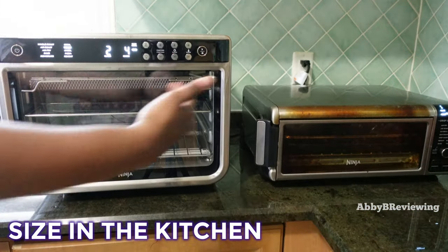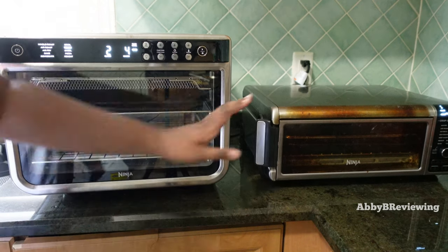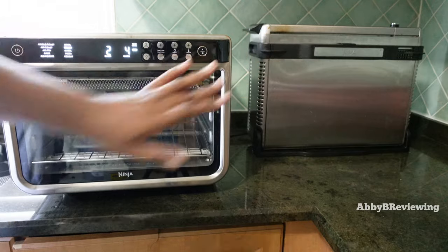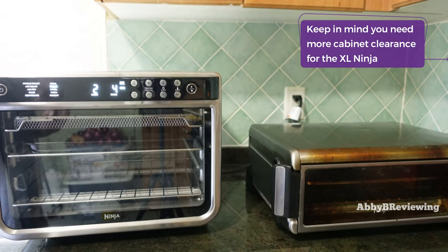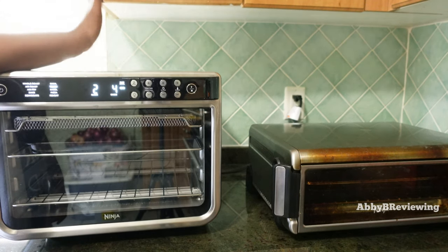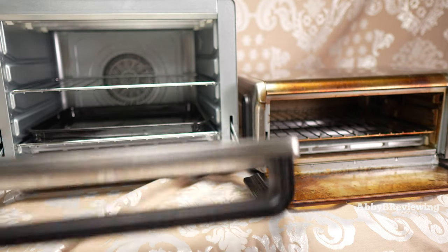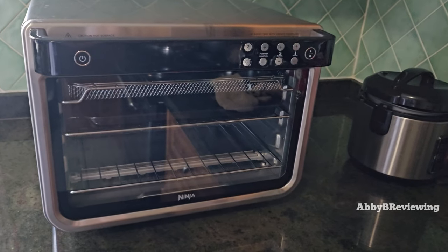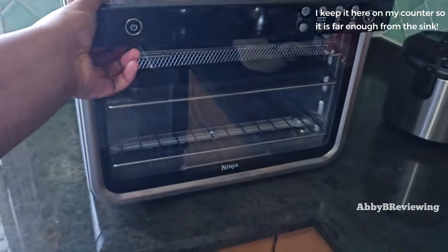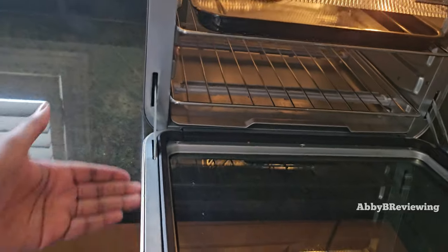Here I have both units on my counter to show you the size difference. The XL is massive — almost like a little microwave. The smaller unit is shorter and sleeker, and once you flip it up it's really out of the way, whereas the XL protrudes out much more. Both units have venting on the sides and get hot on top during cooking, so don't place plastic items or cutting boards on top. Also, if you have an L-shaped counter like mine, the XL's top handle means it hits the counter when you open it and doesn't close completely — I would have preferred the handle on the side like the smaller Ninja.